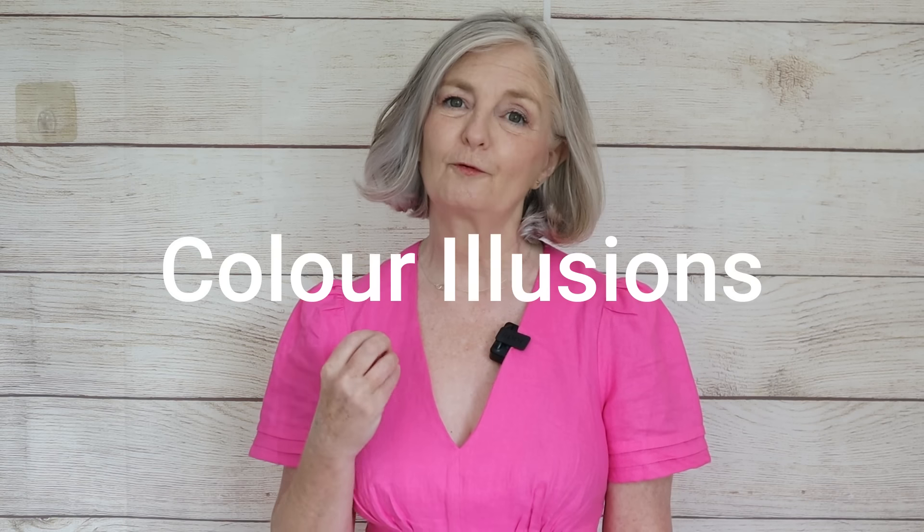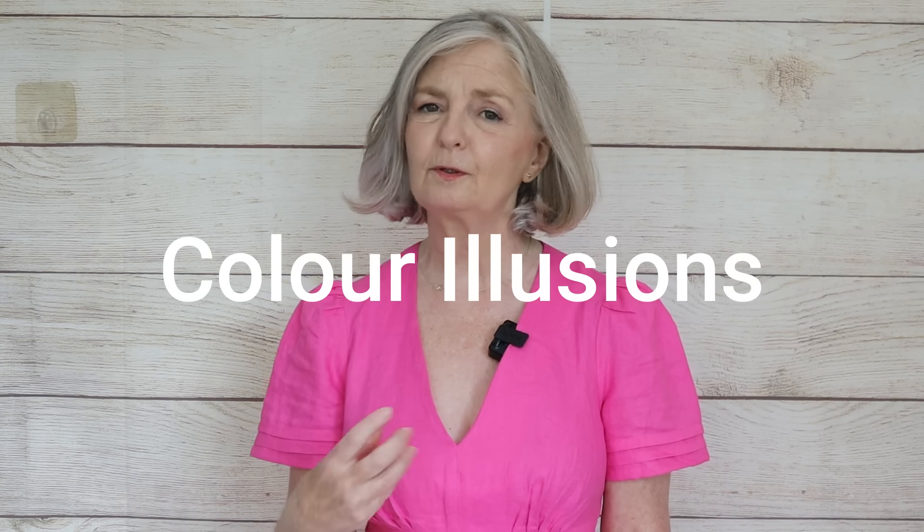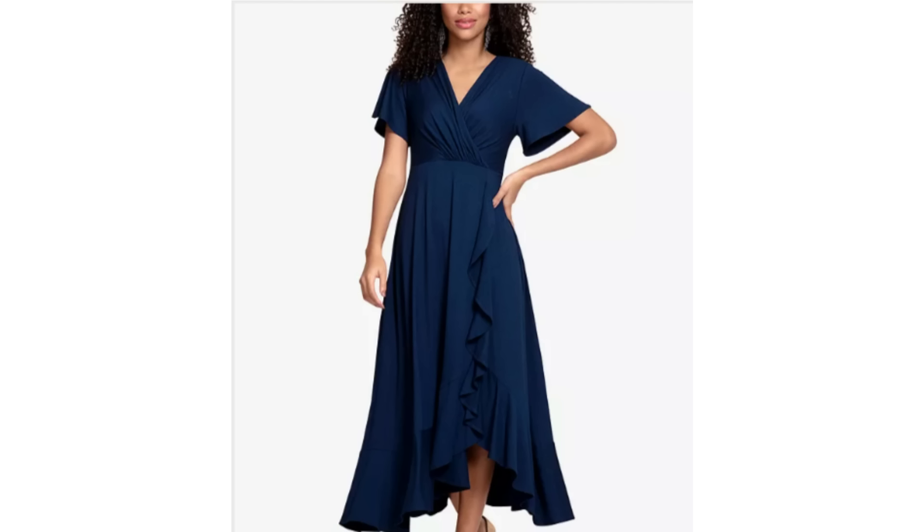Darker colours are going to be more slimming — they're more forgiving. In a lighter colour, wrinkles, bumps, and stretches of clothing as well as expansion all shows. Whereas darker diminishes that appearance and is in itself a slimming colour. When you make that darker colour a monochromatic look — head to toe in one colour — it's elongating and slimming. It has the same effect as the vertical stripe, drawing the eye downwards. Optical illusion.